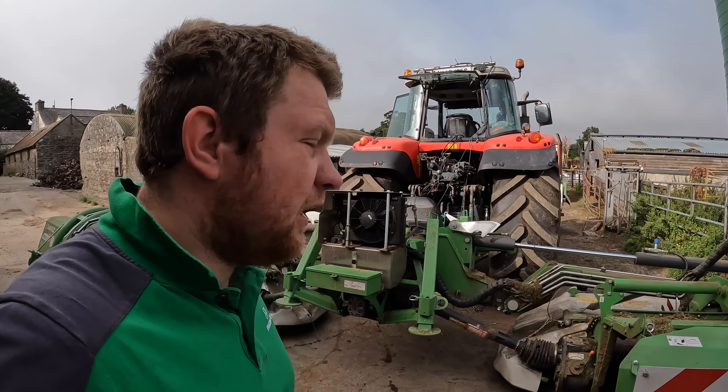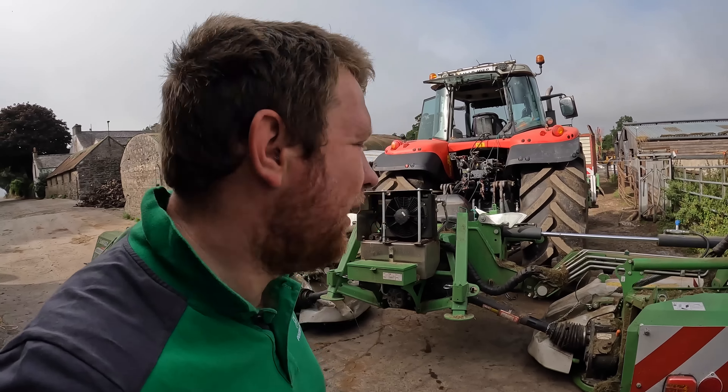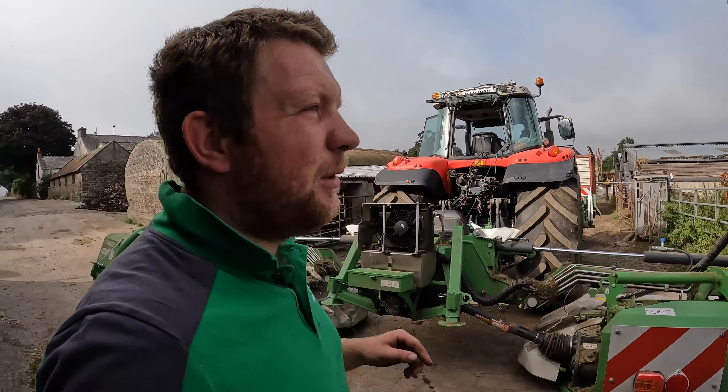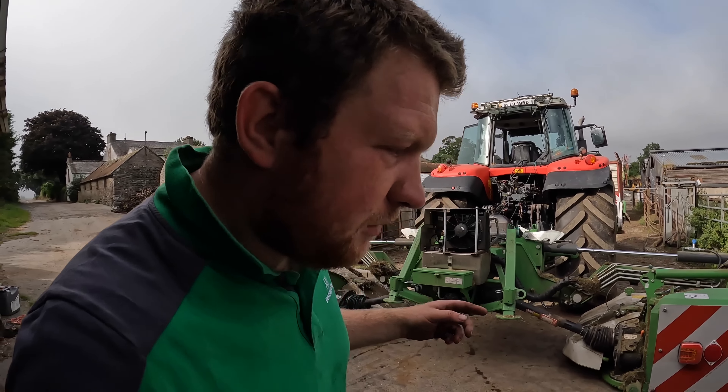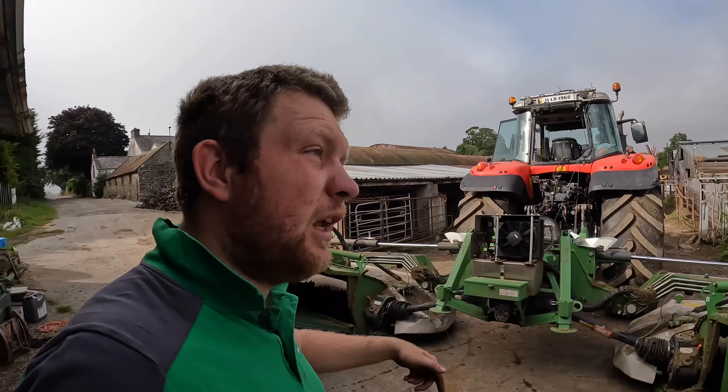Hello everybody, my name is Farmer Phil and in today's video we are doing something I've never done before - we are going mowing whole crop. We're not mowing it for ourselves, we're mowing it for another contractor who's going to be lifting it up behind me, so it's just me going and there'll be another harvester and crew.